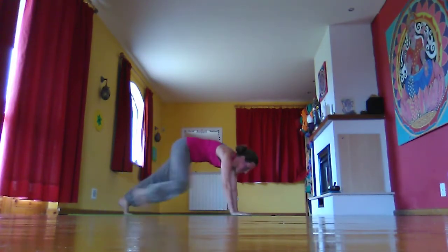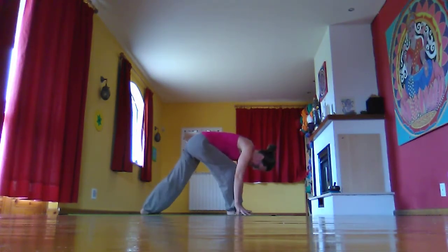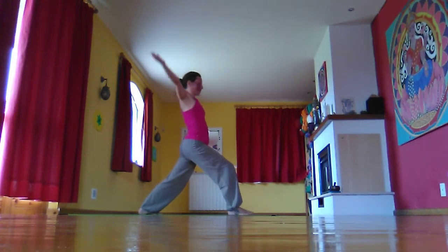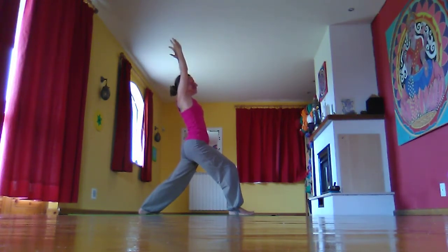Inhale, right foot between the hands. Exhale, bring the left foot forward, planting the left heel. Inhale, rising up to Warrior One. Pressing on the back heel, lifting the chest, looking forward, drawing the throat back. Right knee above the right ankle.